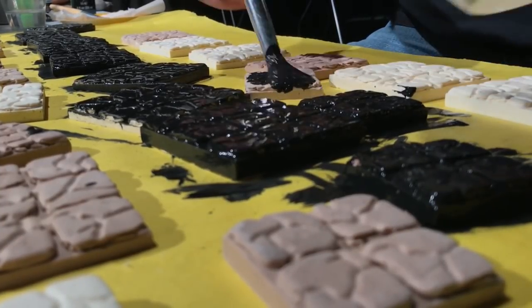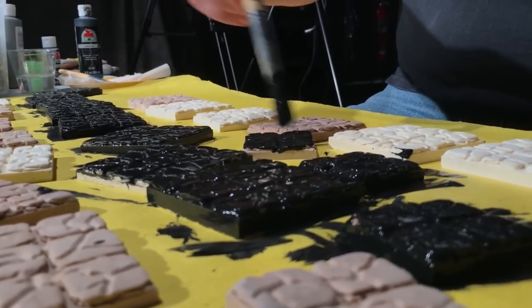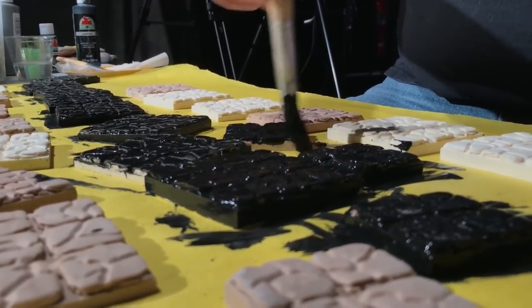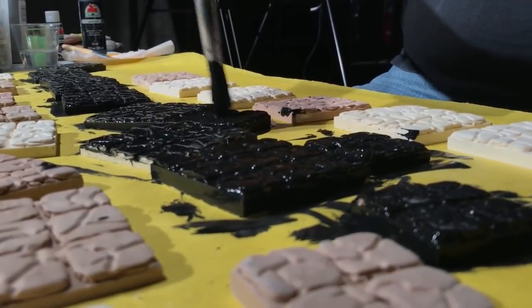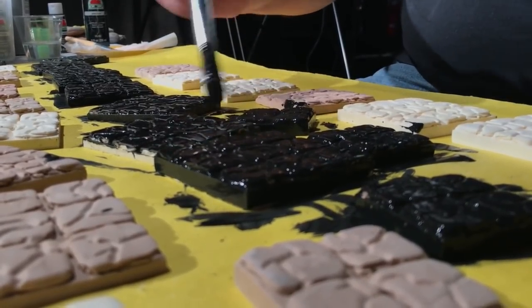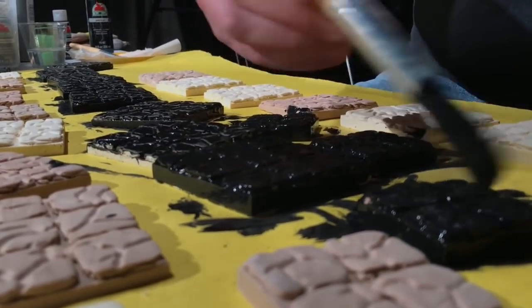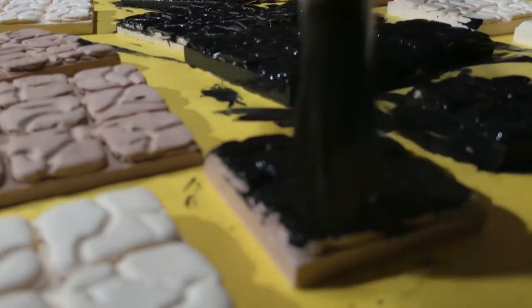I'm thinking I'm going to have to make a run to Walmart and pick up a couple more tubes of paint, because these are just soaking it up. Getting into all the cracks and crevices is eating up the paint. I'm trying my best to get complete coverage without sacrificing too much quality, but I can see this is going to be a challenge.